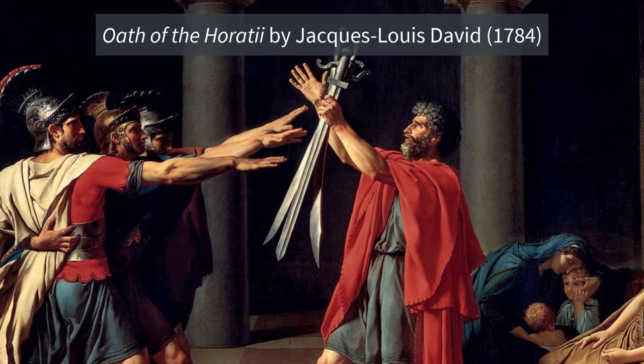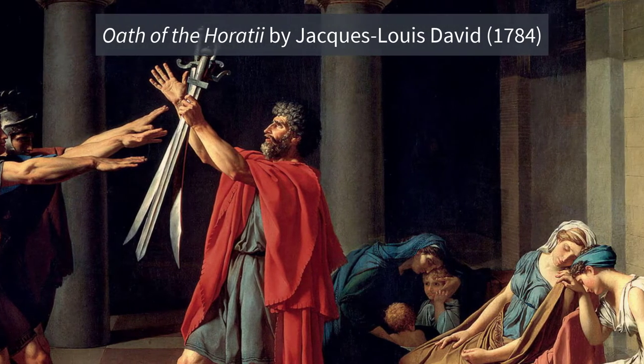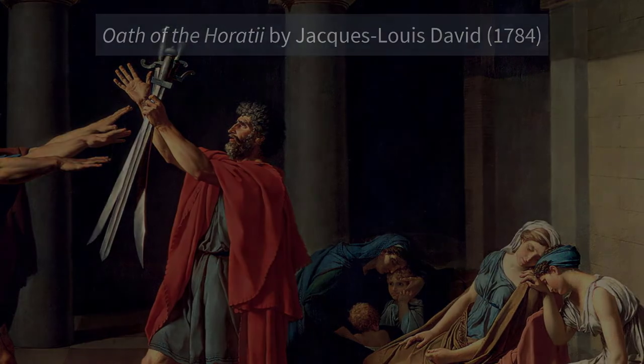There's so much history that revolves around this piece and it's so fun to analyze. So let's go ahead and dive in.